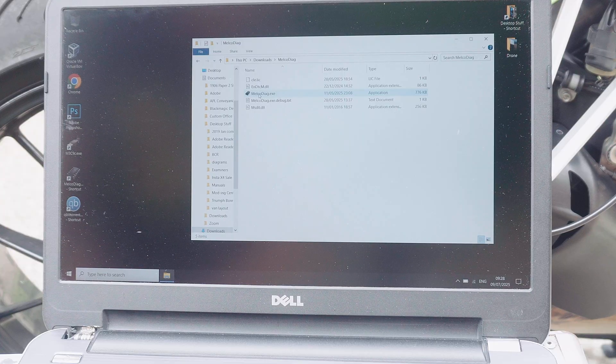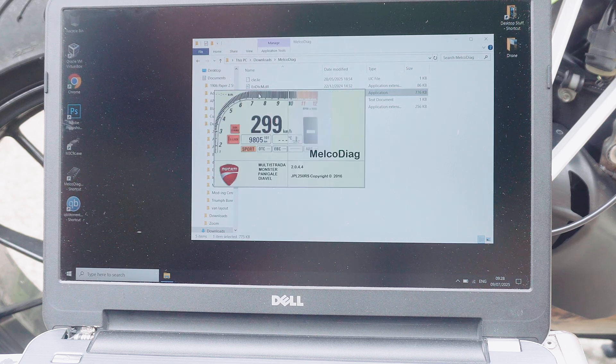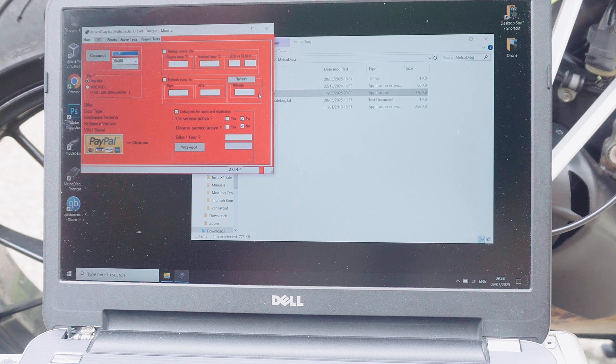The software I'm going to use is called Melco Diag — I'll tell you how to get that in a little while. First, let's just start it up and it gives you this screen that allows you to connect to your bike.